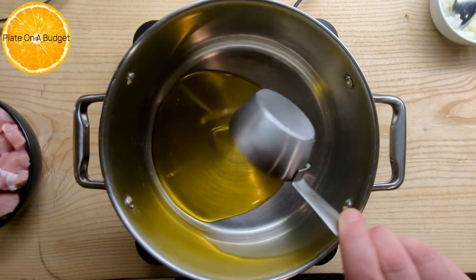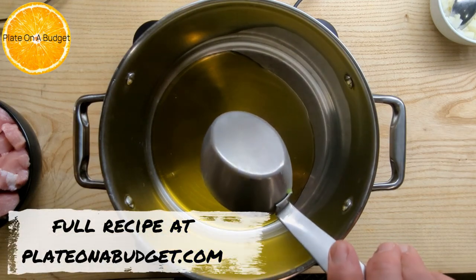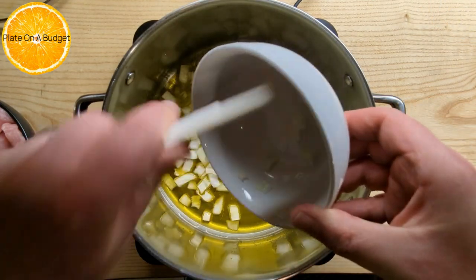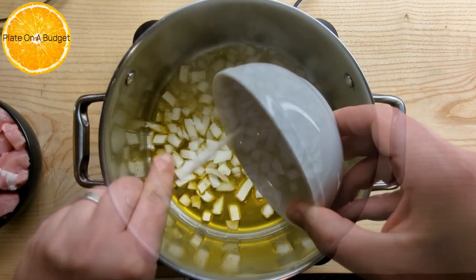In a pot, add 150 grams of olive oil. When the oil is heated up, add two finely chopped onions and one finely chopped clove.